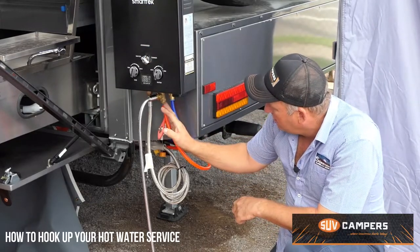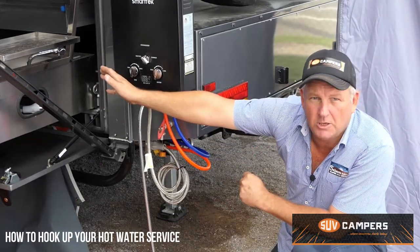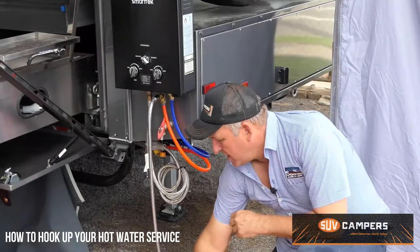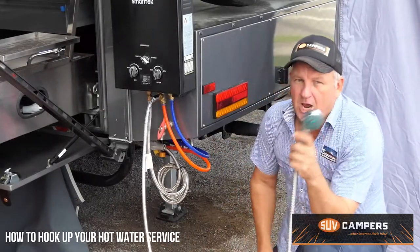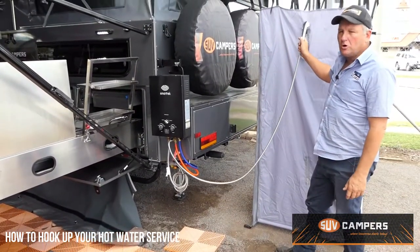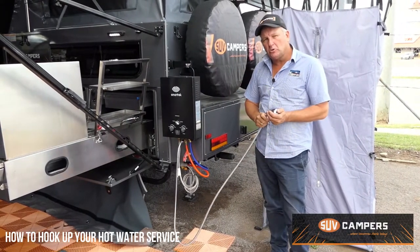In this particular setup, we've got hot water going back so you can run hot and cold at your tap head, and then we've got a T-piece that comes over here to your shower head. So you can run your hot and cold in your shower and also at your tap head.